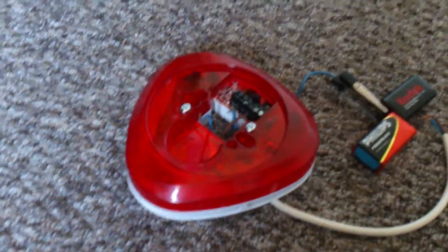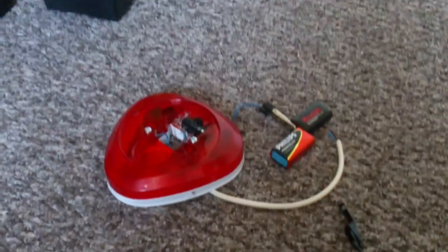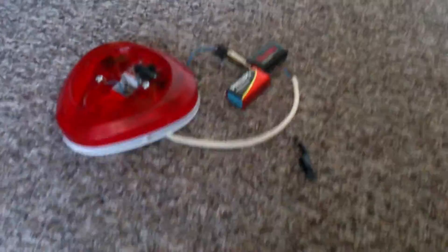Hello everyone, this is my Friday upload video — episode one out of seven weeks. Each week I'll be uploading a different video with this sounder and a call point. The layout may be the same because I'm pre-recording everything on the same day.